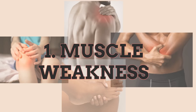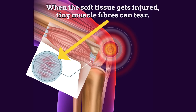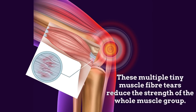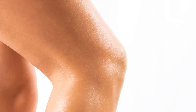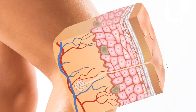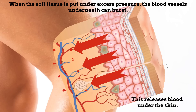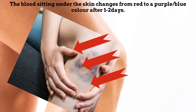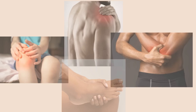Symptoms of soft tissue injuries can include muscle weakness, bruising, and swelling.